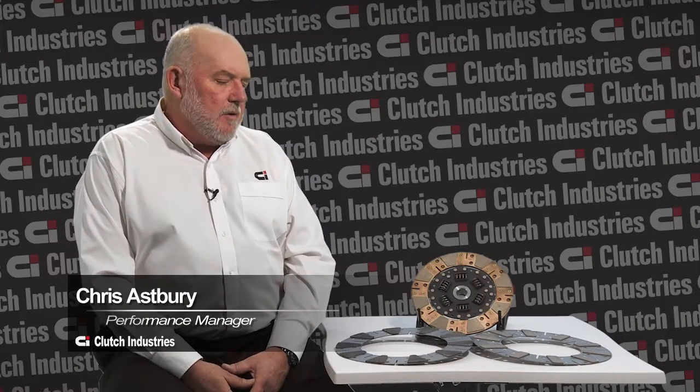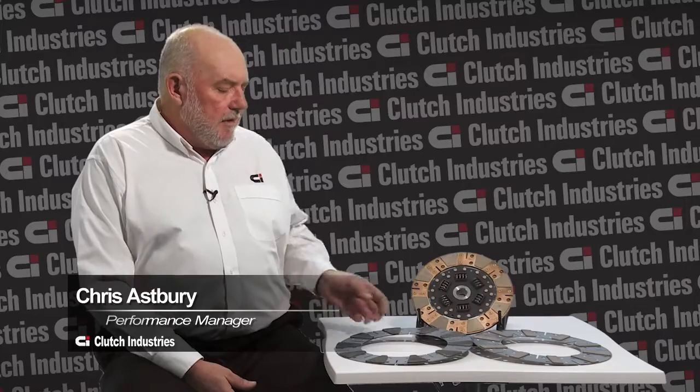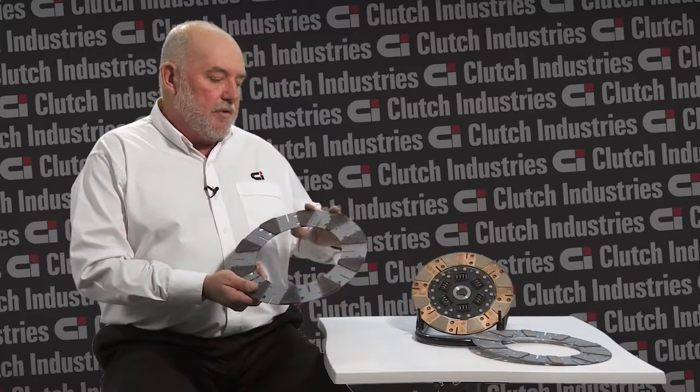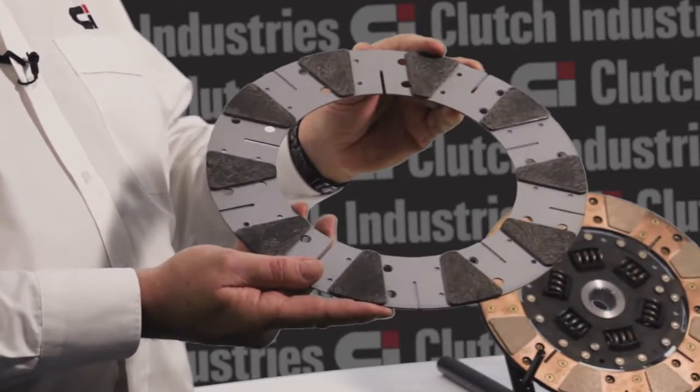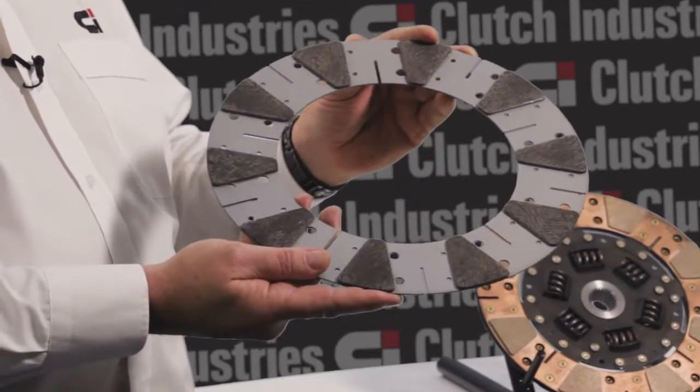One of the things we receive calls on in the office is regarding non-release of clutches that are fitted with cushion buttons, either in the fore-terrain or in the performance style of cover. The issue with these is that they have the material bonded onto a steel backing plate, and that steel backing plate, although it is strong, if it is bent it remains bent.